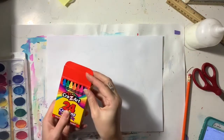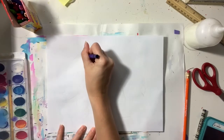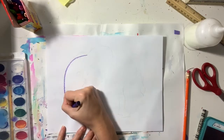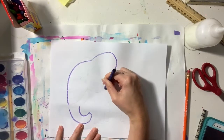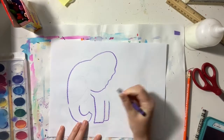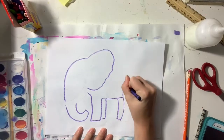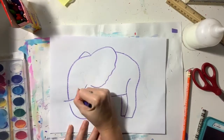Now you're gonna take a crayon and trace over your pencil lines very carefully. You want to make sure that those pencil lines are completely covered up. I would strongly recommend using a black crayon — as you can see I'm using a dark purple crayon because my black crayon is gone. So I'm carefully tracing over these lines making sure that the pencil lines are completely covered up and disappear.